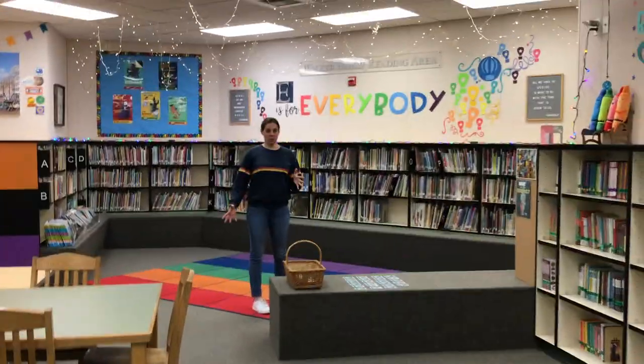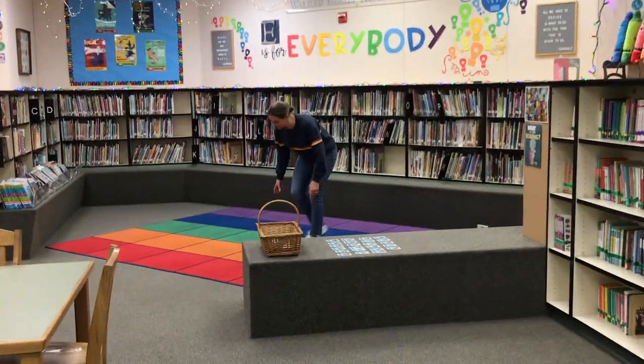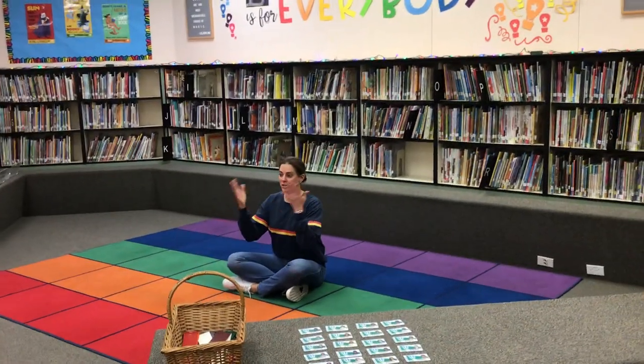Sometimes your teacher will tell you where to be, but you know that you need to be in your square. So I'll find a square. If I'm finding it on my own, I'm gonna sit down and squeeze into my little house, and then I'm ready to listen to a story.